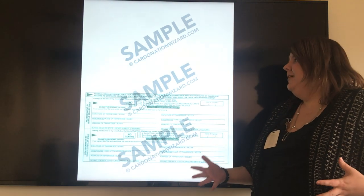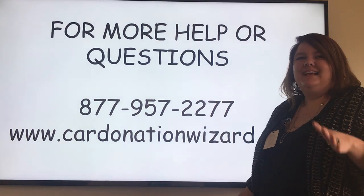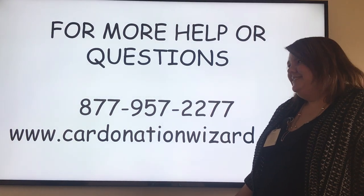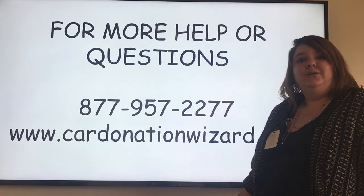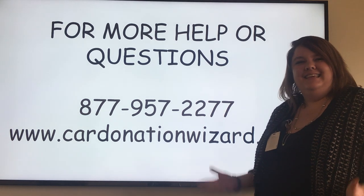Thank you so much for watching this video. If you have any other questions, don't hesitate to give us a call at 877-957-2277, or you can visit us at CardenationWizard.com. Thank you.